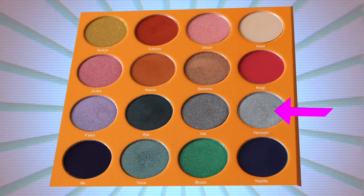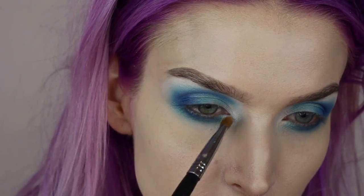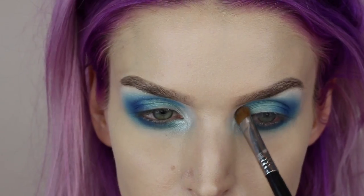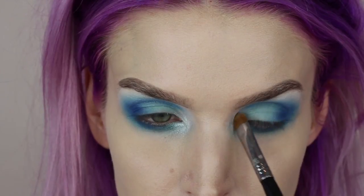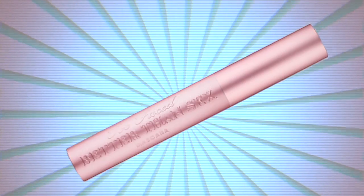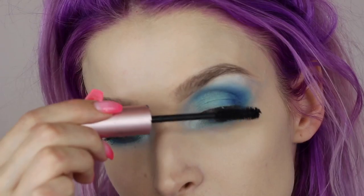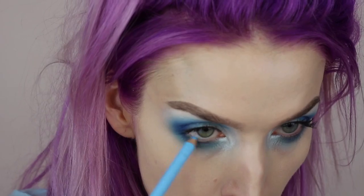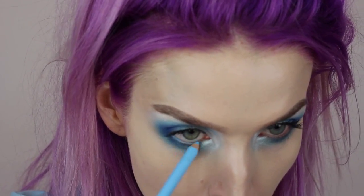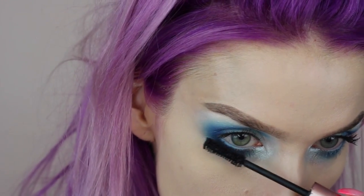For the inner corner highlight, I'm going into the shade Yamoja on a super dense brush and tapping it on the inner corners of both eyes. For mascara, I'm using Too Faced Better Than Sex mascara applied all over my lashes. I'm also lining my waterline using a Sigma light blue pencil — I'll link it in the description box.